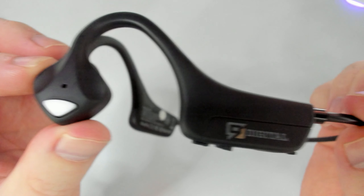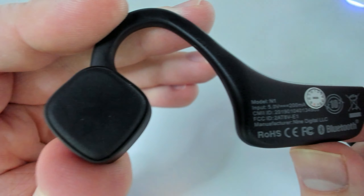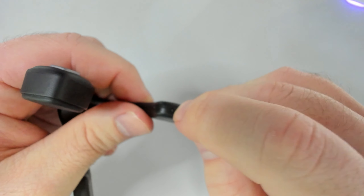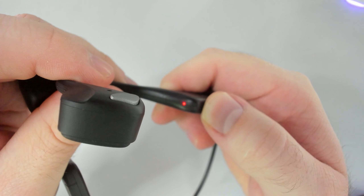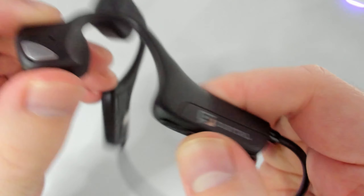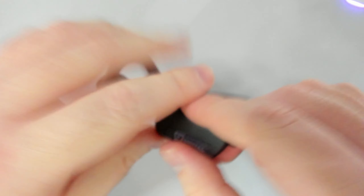Moving on to the conclusion — there are three main selling points. First, if you want to maintain situational awareness while listening to something out in public. Second, for those who have a reduction in hearing due to the eardrum or ossicles. Third, if you're looking for a great device for working out. They're kind of out of the way, but don't expect miracles regarding sound — as it is perfectly adequate, as is the rest of the device including comfort, build quality, buttons, and controls. So much so that if this wasn't a sponsored review, I wouldn't have made a video on them, as it's difficult for me to personally recommend them since they don't bring anything special to the table except being bone conduction, which doesn't fit my lifestyle.